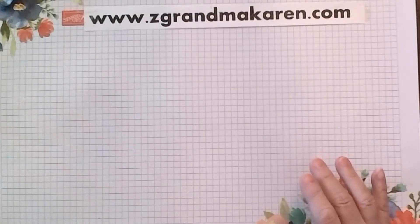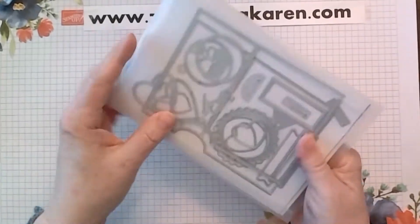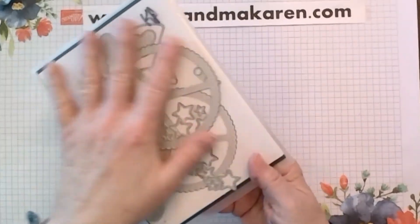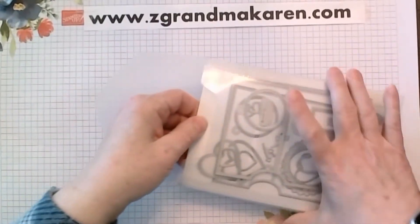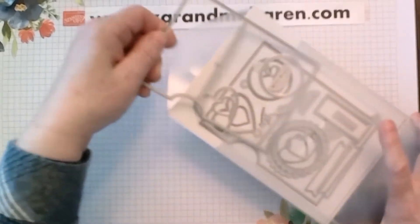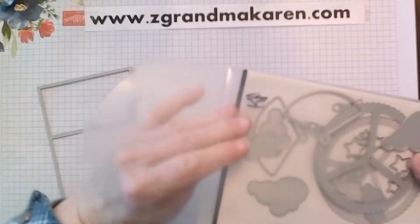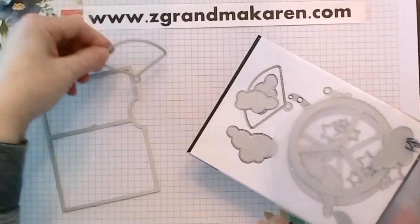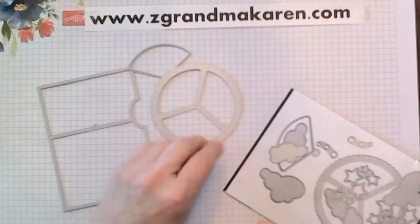So let's get started. For the dies, these are called Give it a Whirl dies. You get all of these dies in the set. For this particular card, all I used were the frame like this, the circle, and this pie-shaped die. So these are the three that I've used.